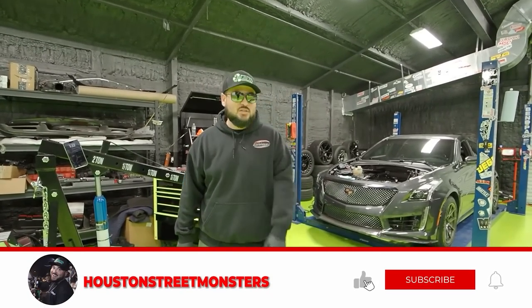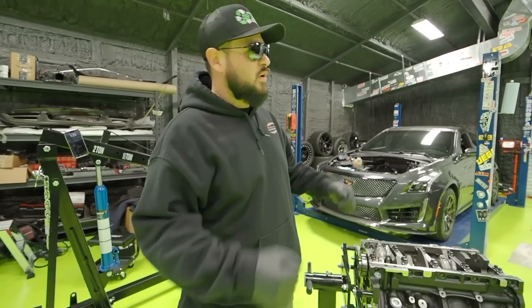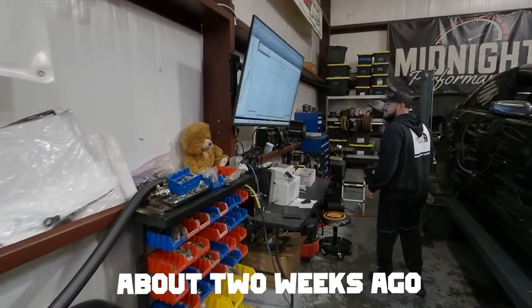What's up everybody, welcome back to the channel, it's your boy Houston Street Monsters back at it again with another video. Today's video is gonna be about the V3. We put it on the dyno about two weeks ago and we made some good numbers.